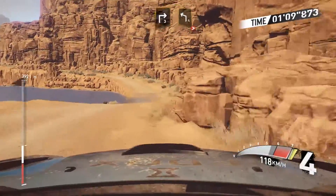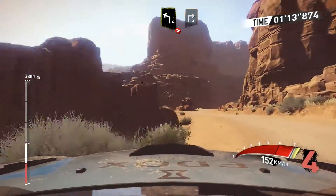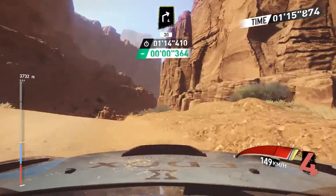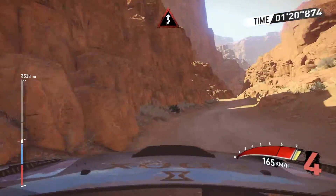Crest into right 3, and left 4 long, tightens, into right 3 short, keep in, and right 4 short, keep in 30, and left 4 narrows over crest, into kinks for 50.